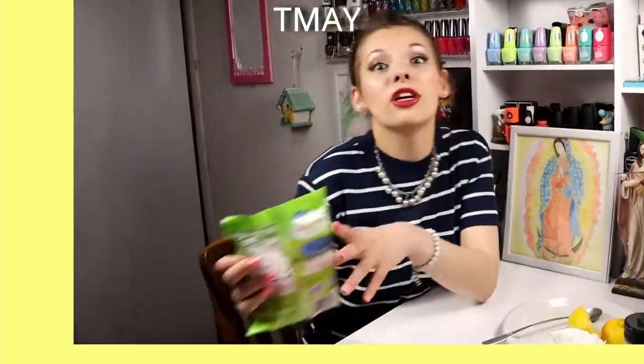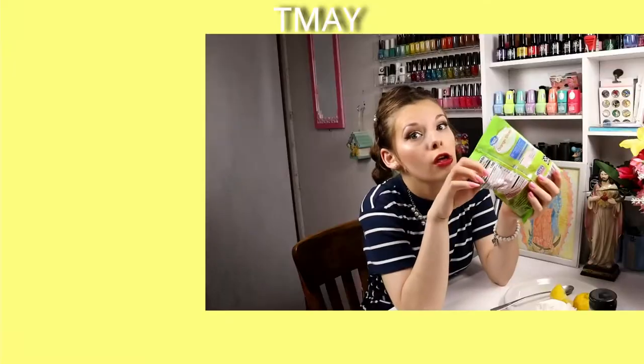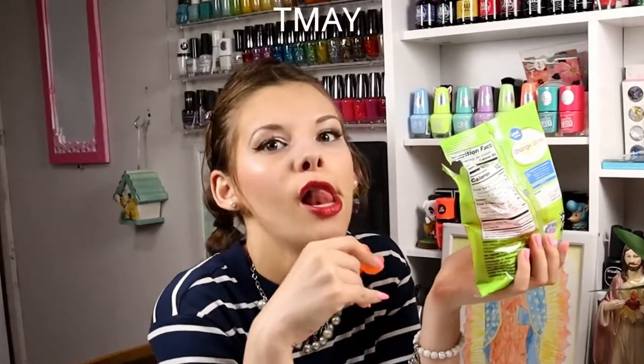It's time for the TMAY, which means 'tell me something about it' down in the comment section below. It could be about anything — maybe these orange candy slices. Have you ever had one? Let us all know down in the comment section below.